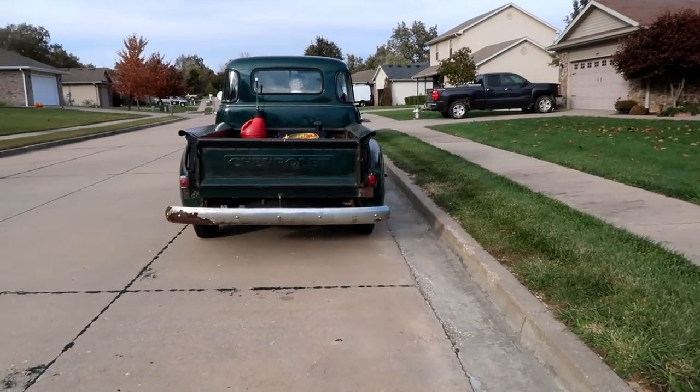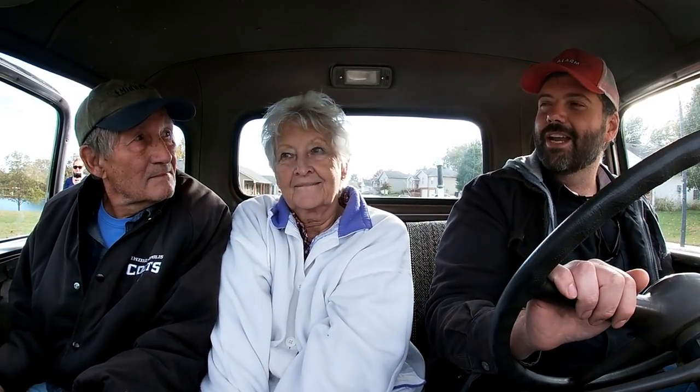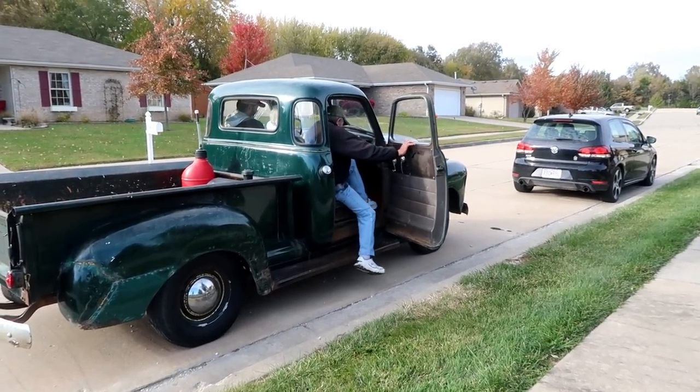People ask me all the time in the comments: how much did I pay for the truck? How much did I pay you? Two thousand dollars. And I've put about fifteen hundred dollars into it to get it running — that was tires, all the ignition parts, brakes, exhaust — so thirty-five hundred bucks total. You snooze, you lose. And I wasn't snoozing. Everybody's happy.